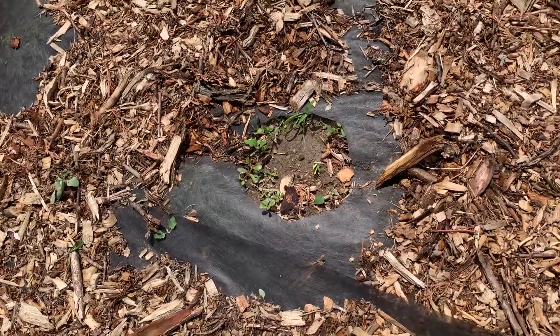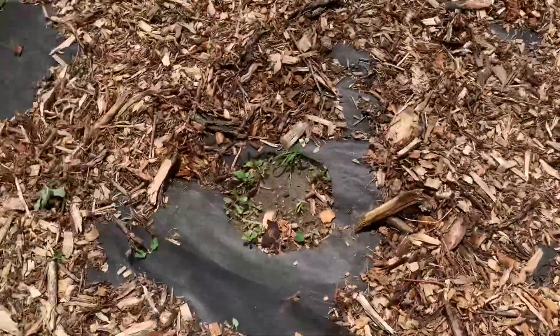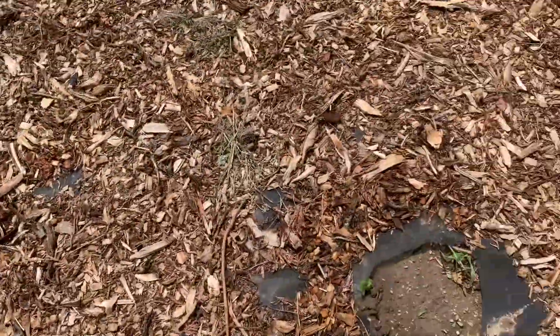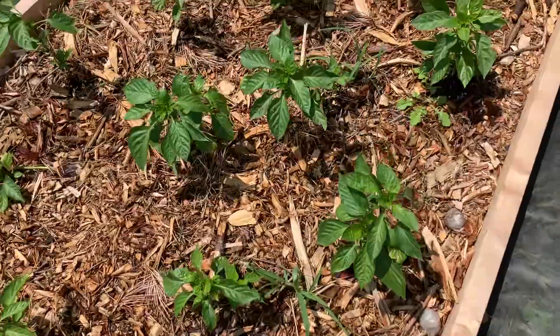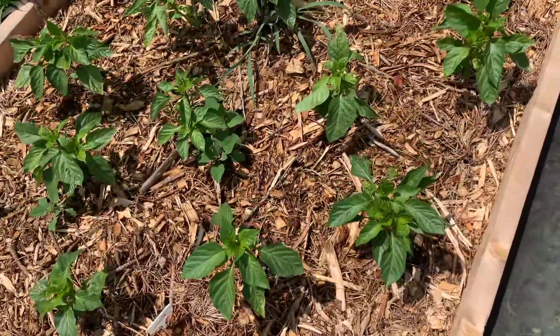These zucchinis — this is one disappointment that is done. Three out of the four actually came up. These were supposed to be my bait zucchinis. Hopefully they're just going to be zucchinis now since there's the composted area over there that took them really well. Now I'm just hoping that they come up and maybe I can start getting stuff out of them.